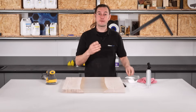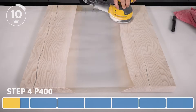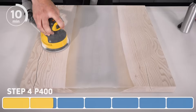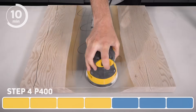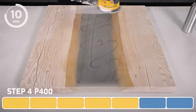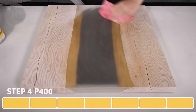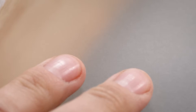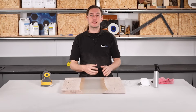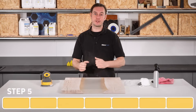Moving on now to 400 grit, and for this step we are going to be doing seven passes. The reason we're doing seven passes instead of five is that we're technically missing out the 320 grit. However, in my experience it isn't always necessary to include the 320 grit — a few additional passes with the 400 should achieve the same results, saving you time and having to buy more sanding pads. Before moving on to the next step, now's a good time to inspect the surface. Between the coarser 240 and 400 grit, it should be easier to identify if you've removed the deeper scratches. If you can still see large swirly scratches, you may need to go back and repeat a step.